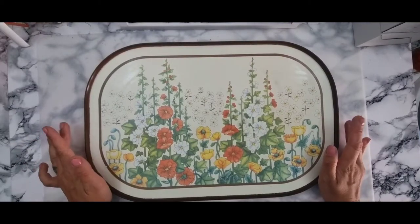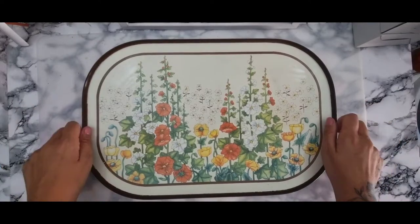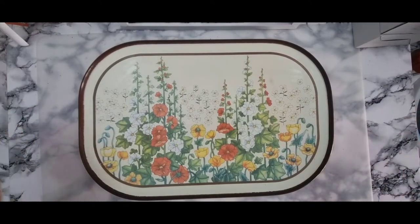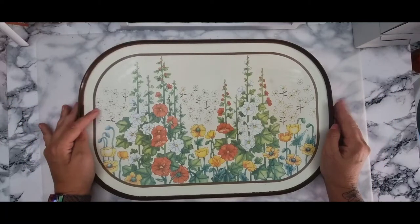Good afternoon and welcome back to my channel. I hope you're all doing okay. So today I'm doing something completely different. I was given this tray, however I'm going to change it — I'm going to upcycle it and see how it turns out and take you through the process of that as well.